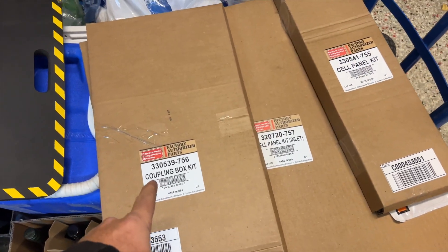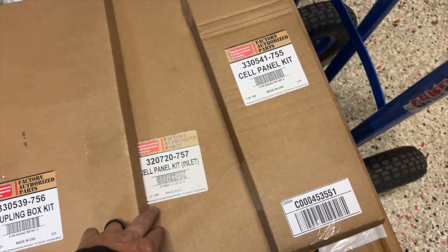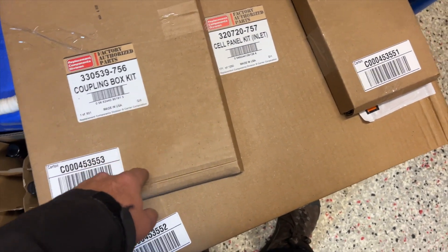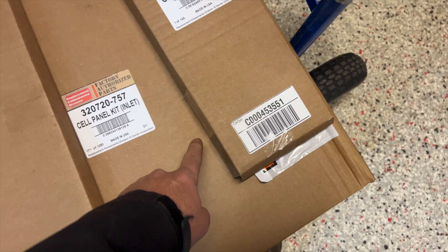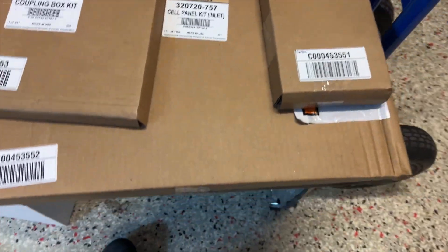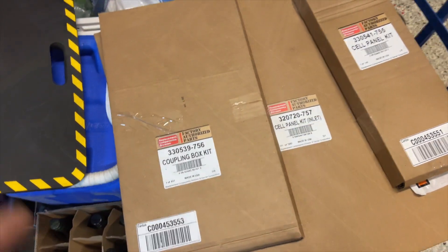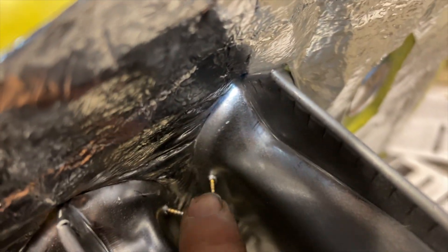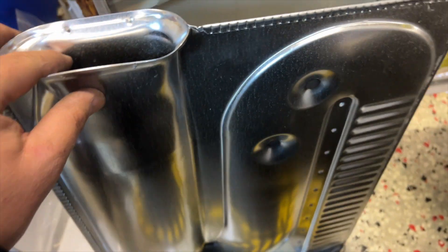It's the next day. We got our parts — the coupling box kit, the cell panel kit inlet, and the cell panel kit outlet. This is the thing that goes inside and this is the whole front part. They didn't have the sidewalls, but they're in pretty good shape so we should be able to reuse those. The other stuff was pretty bad. I've been installing the primaries on this panel — we've got one left. You see these screws go through the front.